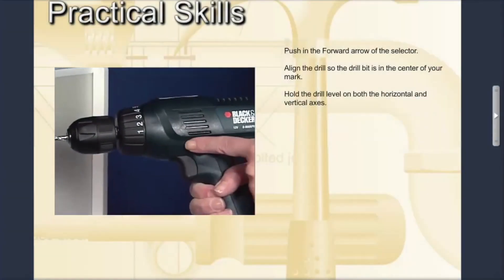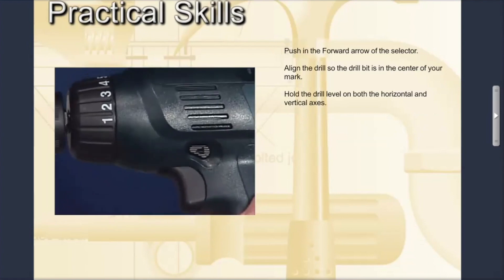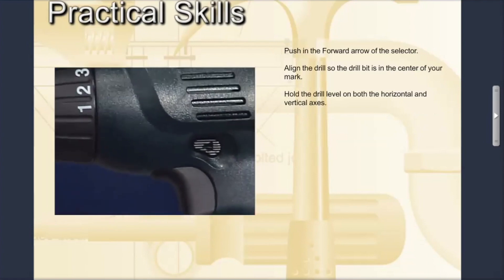Push in the forward arrow of the selector. You'll know it's the forward arrow because it points to the chuck of the drill.